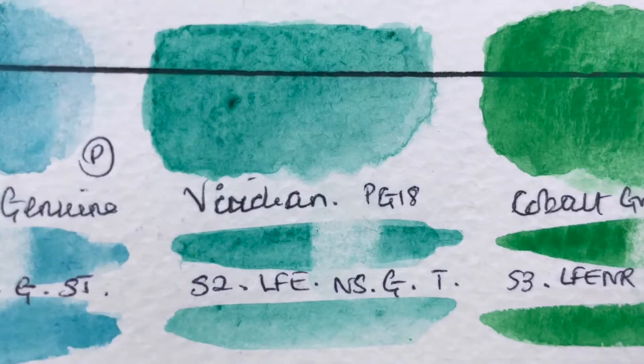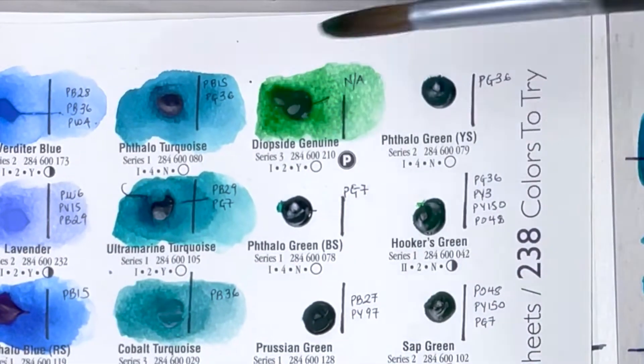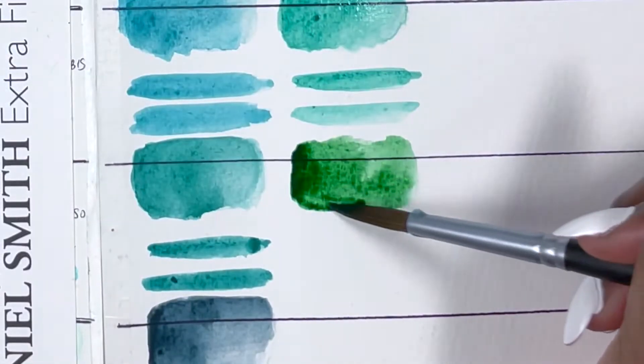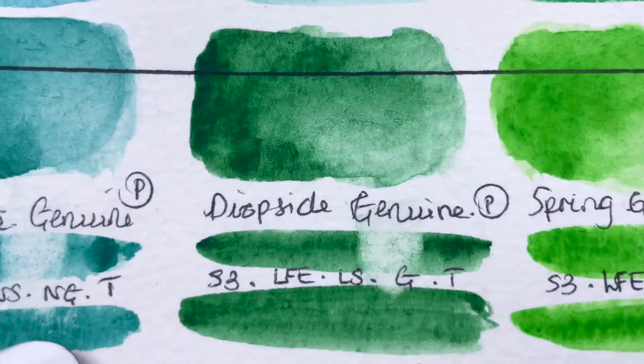Next is Diopside Genuine, a PrimaTek colour, series 3, excellent lightfastness, very low staining, granulating and transparent. It granulated in such a nice way — you can see lots of darks and light greens, even though you're looking at one colour.